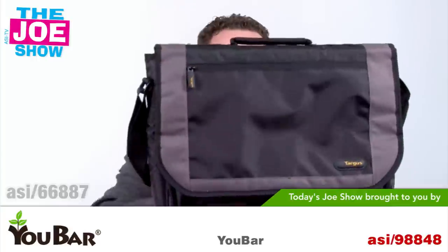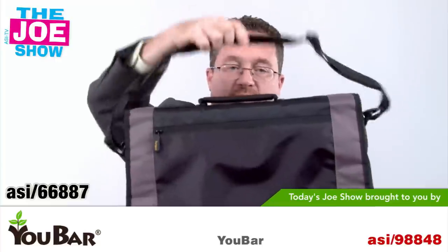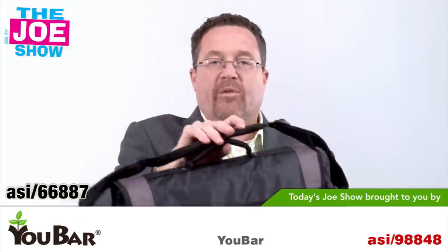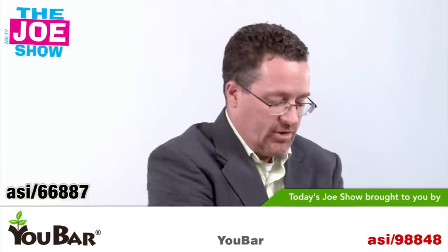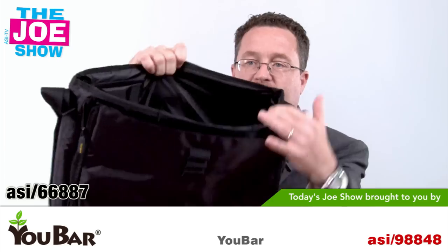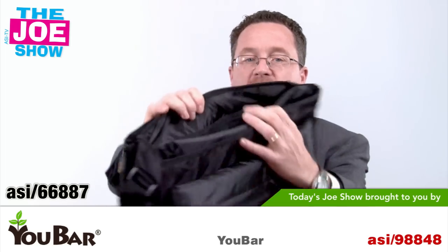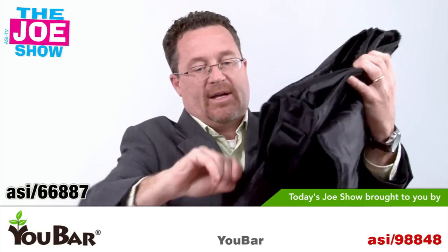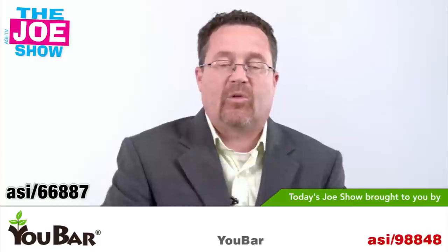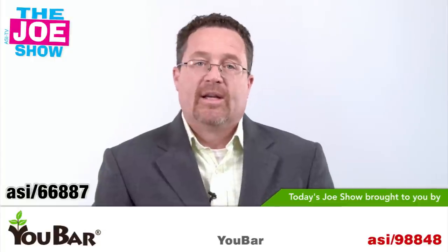We go from something small to something a little larger. This is a very nice messenger bag with a lot of functions. It has a shoulder strap and a handle. In the back, there's a strap you can open up to put it on a cart, so if you're going through an airport and want to put it on rolling luggage, you can do that. Inside, there's a padded pouch for a laptop, a spot up front for an iPad, and a lot of other pockets in the very front. It makes a great gift for traveling sales reps and college students who need to carry a laptop to school.